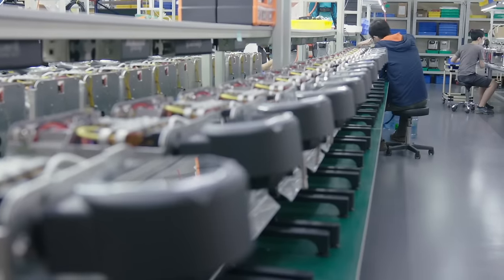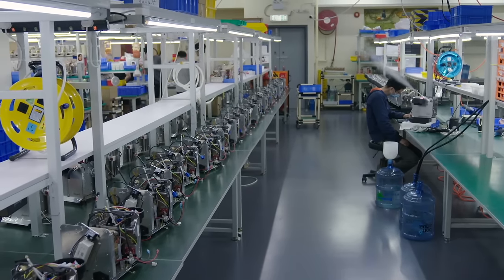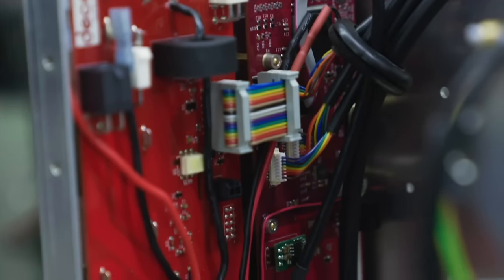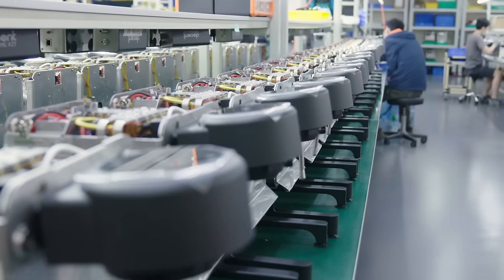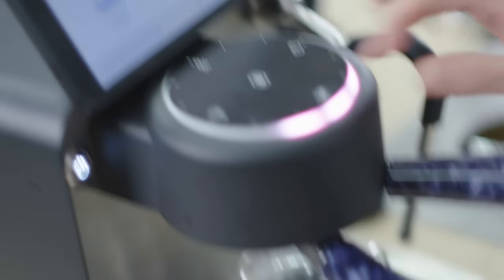Every other machine out there, when you buy it, it's fixed in time. It will never be more than on the day you buy it. They're made so that the people making it believe they know how you should use it. This machine was made to be open. It's running an open source operating system inside it. Not only does it look like a computer that makes coffee, it is a computer that makes coffee. Because it's software based, it evolves. When you buy this machine, you're kind of looking to the future — what does it do now, but also where is it going?